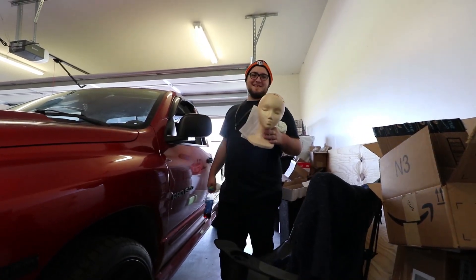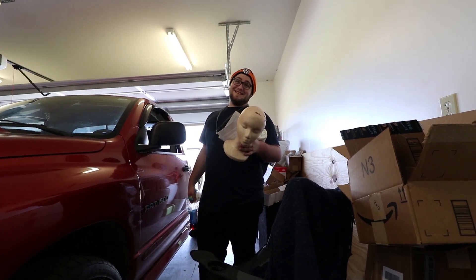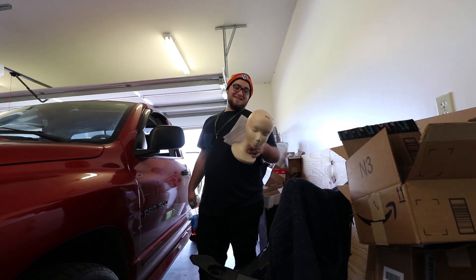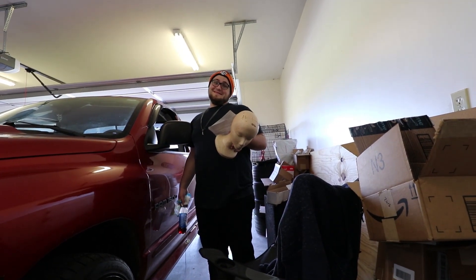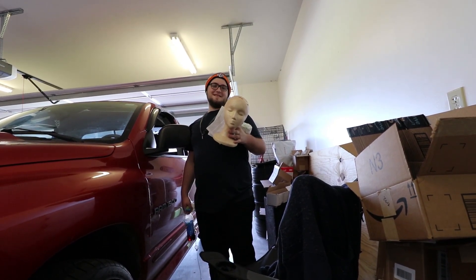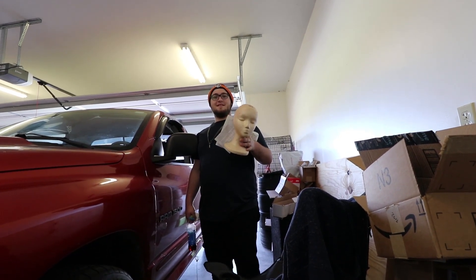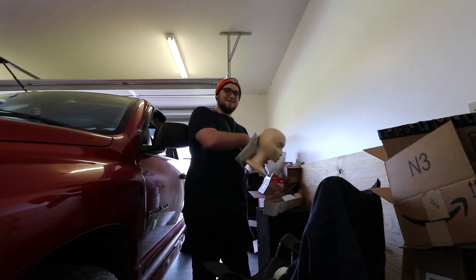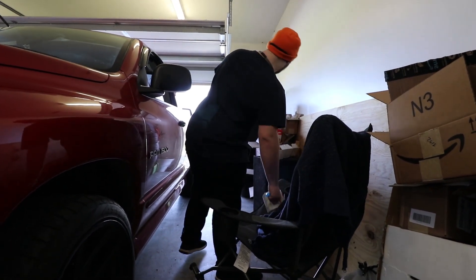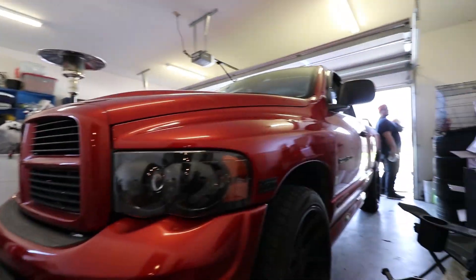Why do you have a mannequin head in your car? He's cleaning out his 350 and found a mannequin head. Also found some toilet paper — turns out it's hotel toilet paper. What are you doing with your life? Funny thing is he's never even been out of town with this car.